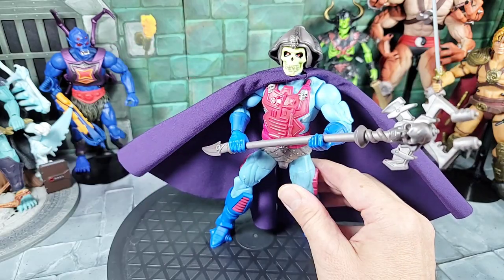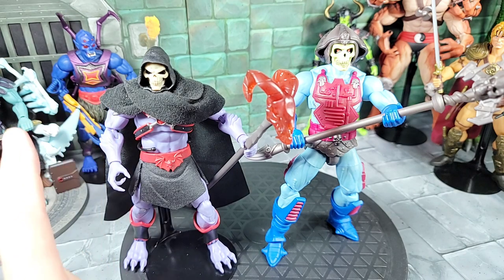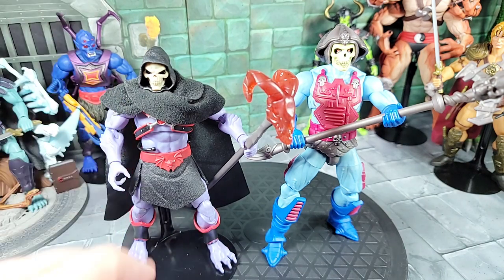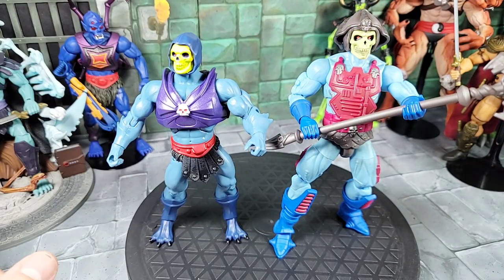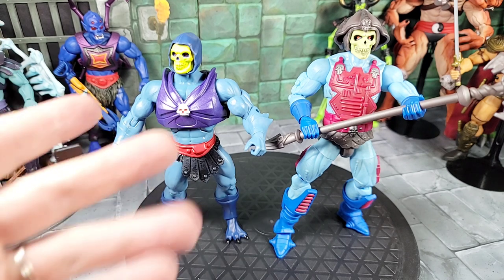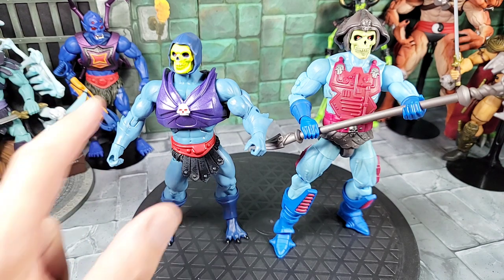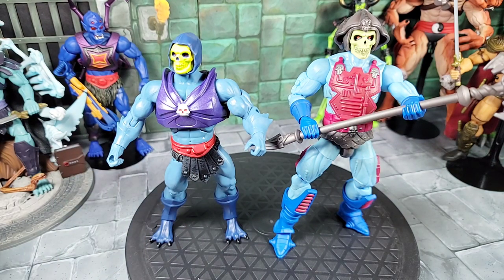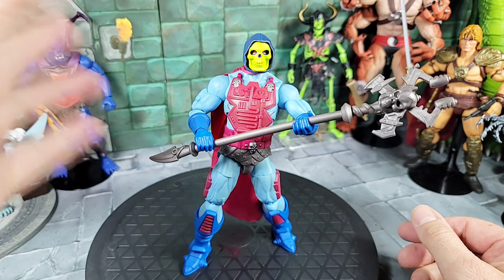For another quick comparison, the new Horde Skeletor against the New Adventure Skeletor — totally different look and design, just showing the skin color difference. Here's a look with the New Adventure Skeletor up against a Classics Terra Claws Skeletor variant. The skin color is different — this figure is very light — but I mainly wanted to show those two for height comparison.